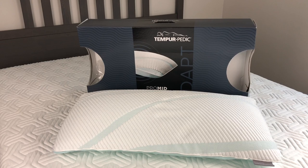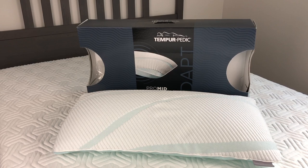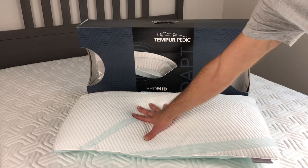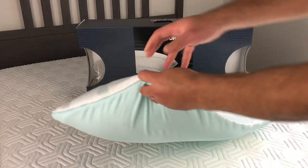When I went to the Tempur-Pedic store and asked if it stays cold all night, the answer is no. It's cold until it regulates your temperature — when you first lay down it feels cold, then it reaches normal body temperature. It does not stay cool all night; I can guarantee that because I didn't feel it and that's what they told me at Tempur-Pedic.